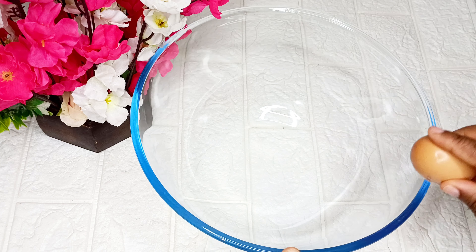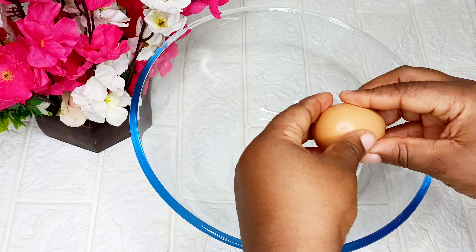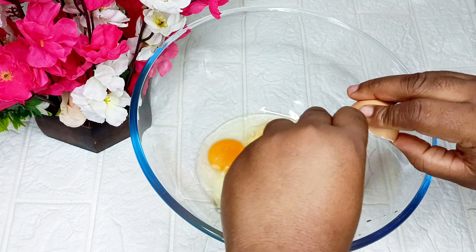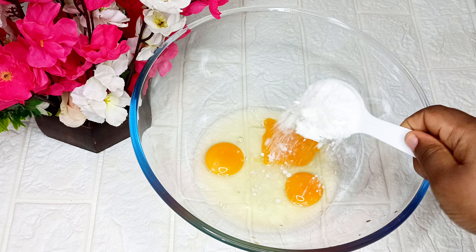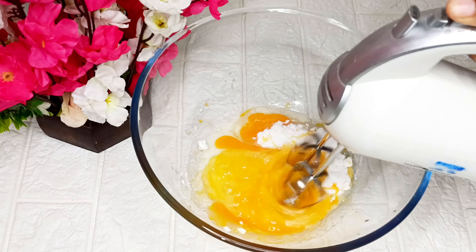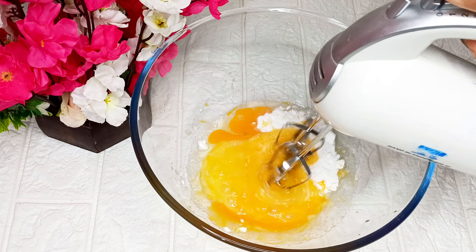Welcome back to my channel! Let's make some delicious chocolate cake. In my large mixing bowl, I'm going to add three eggs, and after that I'll add some sugar. Then I'll use my hand mixer to froth it — the essence of doing this is to give my cake this perfect frothy texture.